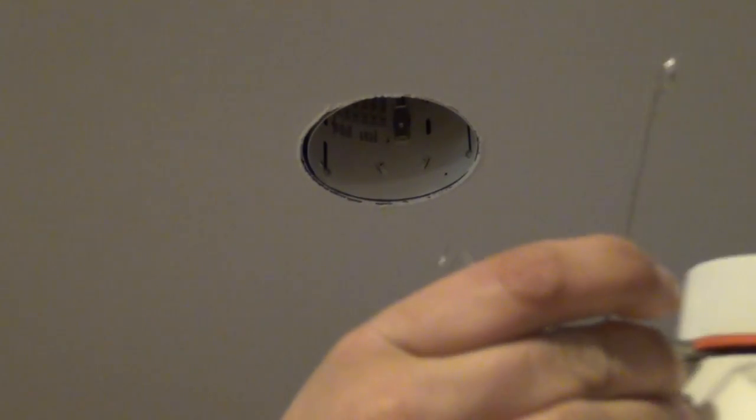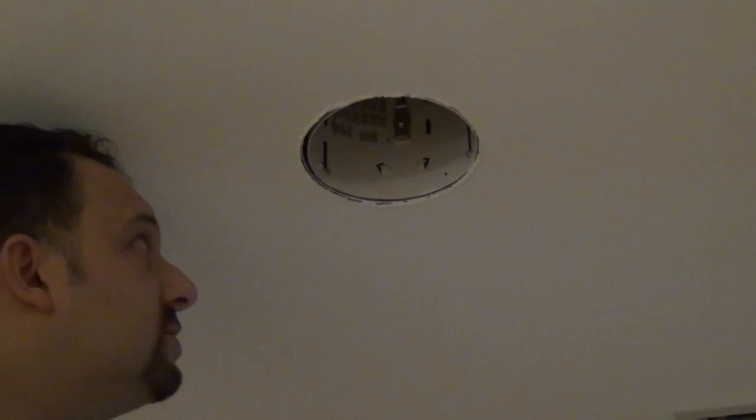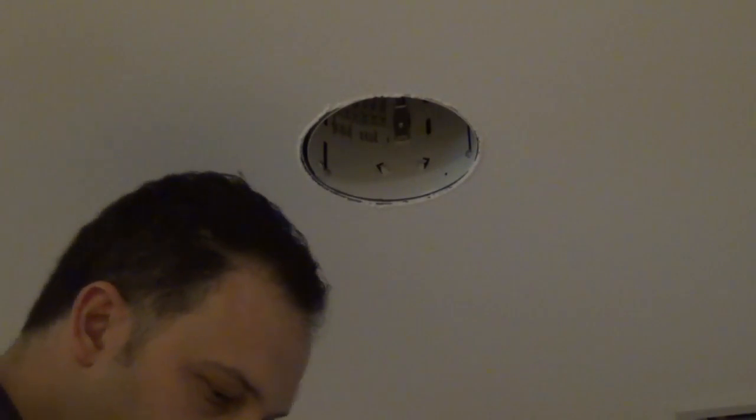Do the same thing on the other spring and the whole trim will come right down out of the ceiling — same process as when you remove these for ceiling painting. You're not going to use the old trim anymore; save it or throw it away. Now in the housing, we're going to use the spring clips on the side of the new fixture. Inside the recessed can there are four tabs — two on each side — that you need to bend down into place, since they were in the upright position from the previous installation.